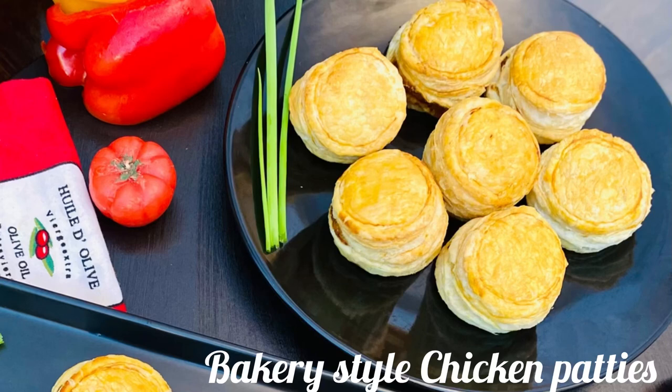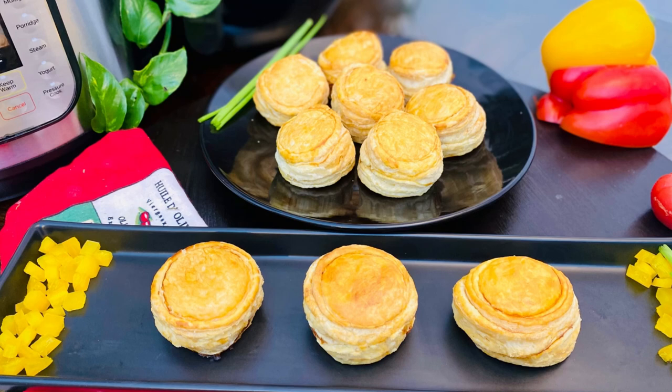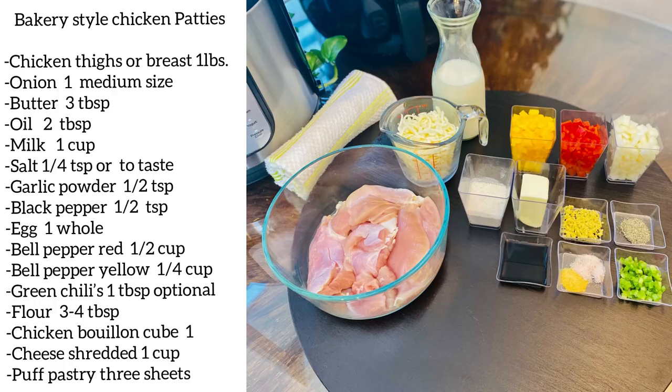Welcome to Hamas Diary. Today I'm sharing one of my favorite recipes: bakery style chicken patties. They are crispy and flaky puffed golden pastry filled with shredded chicken in a creamy white sauce. This recipe is shared by a sweet friend of mine who happens to be a pastry chef in a popular bakery. This is their secret recipe. Without any further ado, let's hop on to the recipe now.